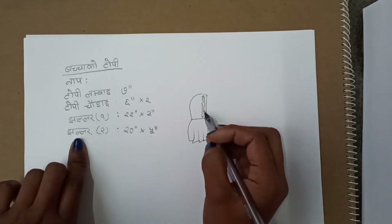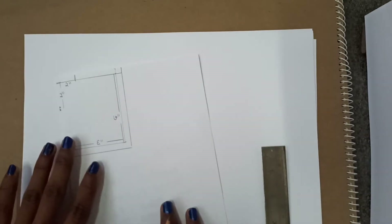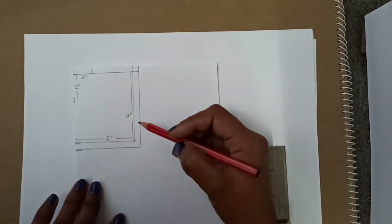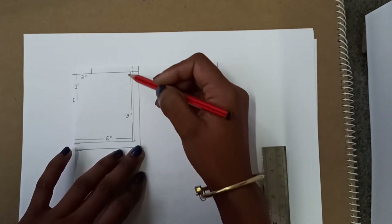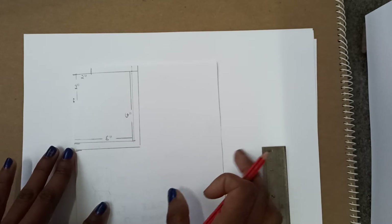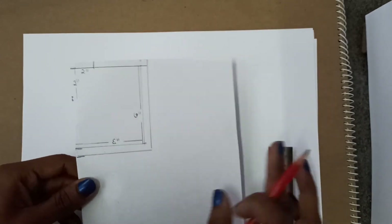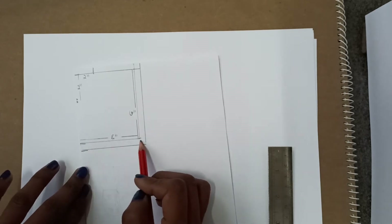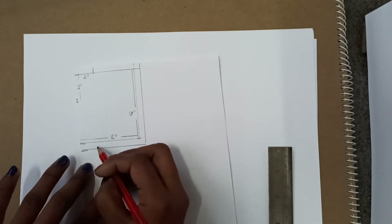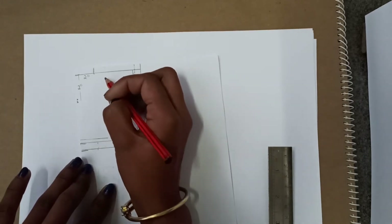$20 is the price. I'm ready to do this. I'm going to do this. We will put $20 in the price. This price is $20. 1.5 to $20 — we are going to make a slide.